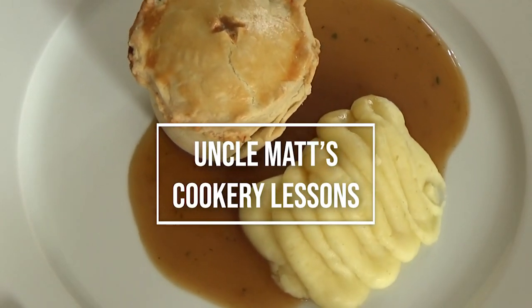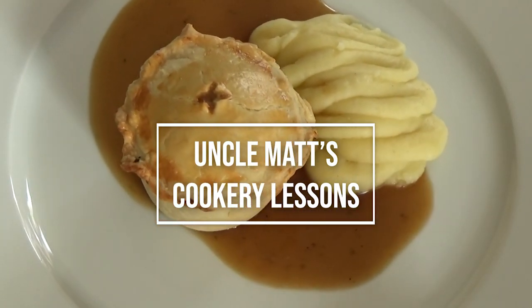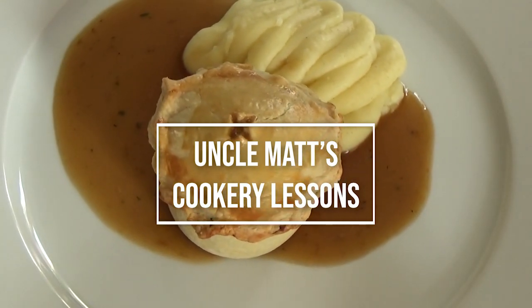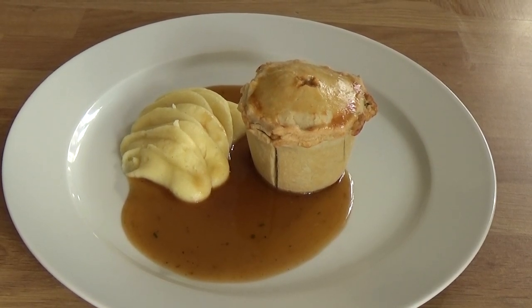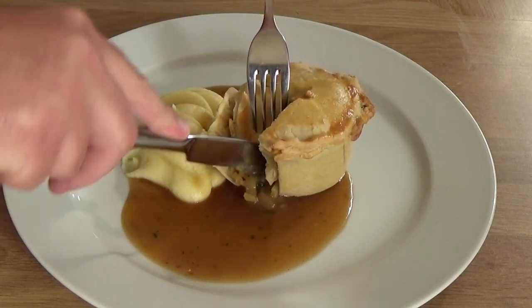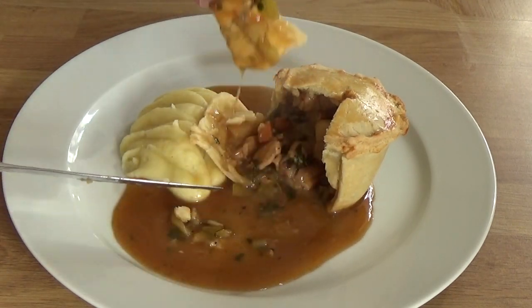I'm going to eat some of it in front of you in a minute. But thank you ever so much for watching Uncle Matt's Cooker Relations. You must subscribe, thumbs up, comment, and share it. I'm also now on Instagram — I've got six people following me there. I'm on Cookpad, and I've got a Facebook page as well, so you can look out for me on those platforms. Thanks a lot, I'll see you in the next one coming soon. Bye.